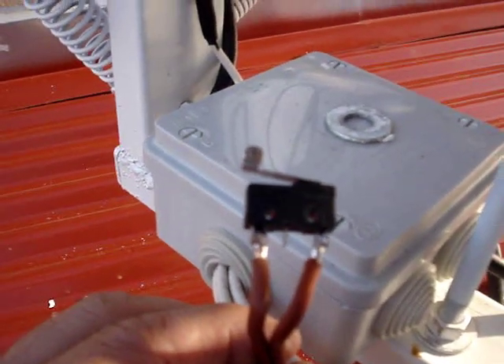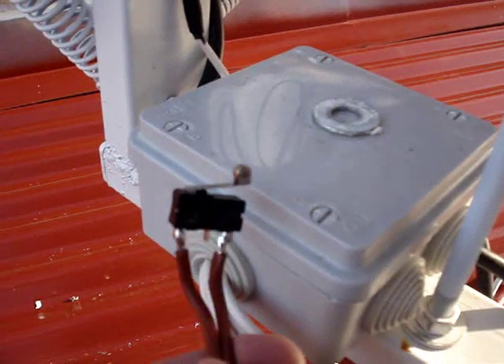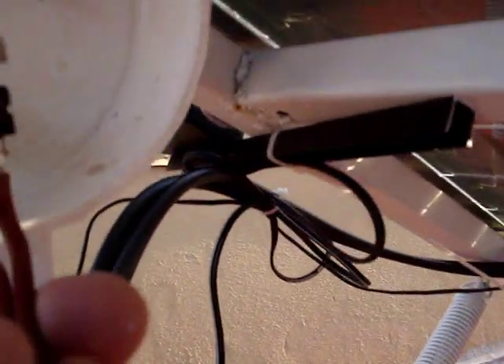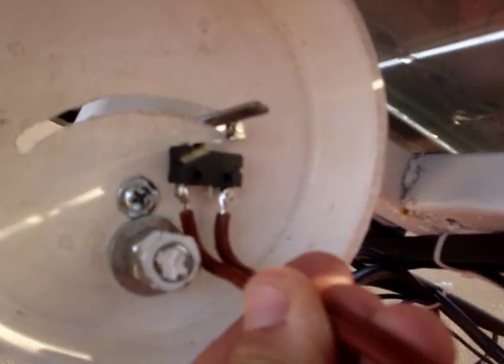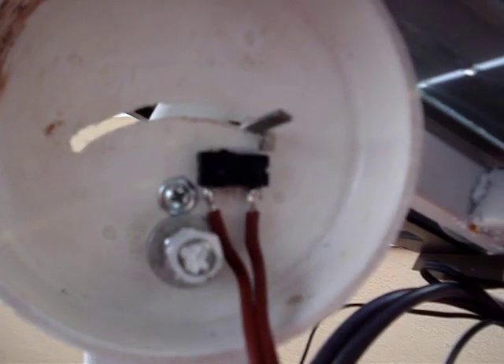These are the limit switches I use — they're little roller limit switches and they can either be wired for normally open or normally closed. I have them wired for normally closed, so when the finger hits it, it'll open the contact, thus shutting off the motor.